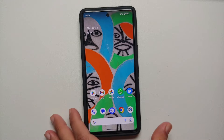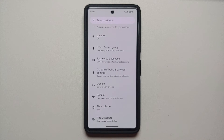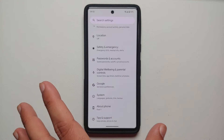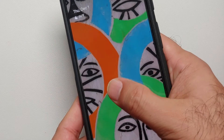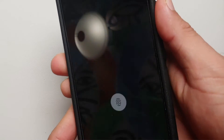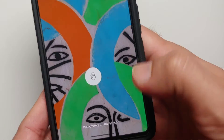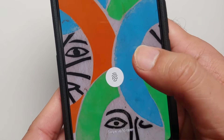Before we get down to fixes, there are some basic things you need to know about the fingerprint scanner on the Pixel 7 and 7 Pro. There are two kinds of under-display fingerprint scanners: the optical one, present in the Pixel 7 and 7 Pro, and the ultrasonic one, present in Samsung devices like the S21 and S22. The optical scanner works by storing an image of your finger during registration; when you unlock, a picture is taken, compared to the stored one, and an algorithm determines whether it's the same finger.